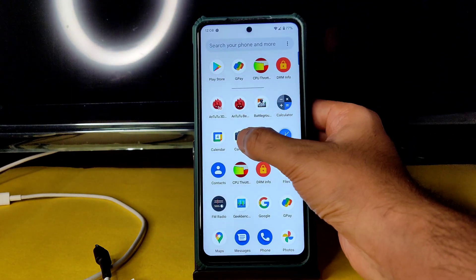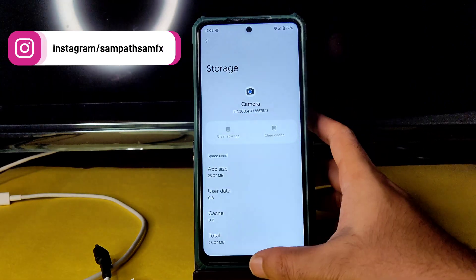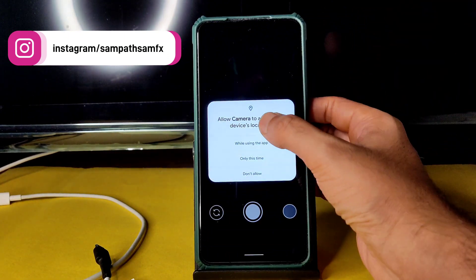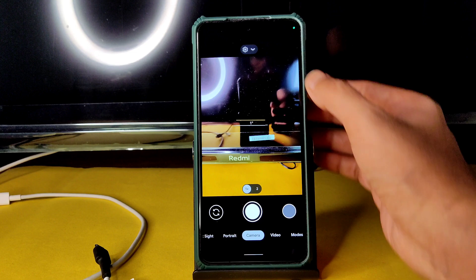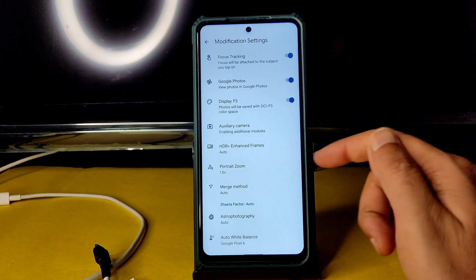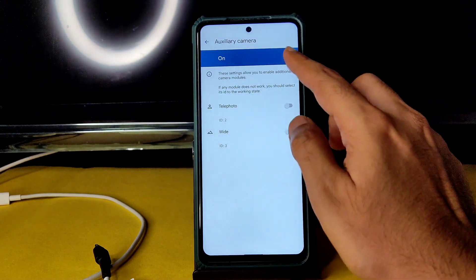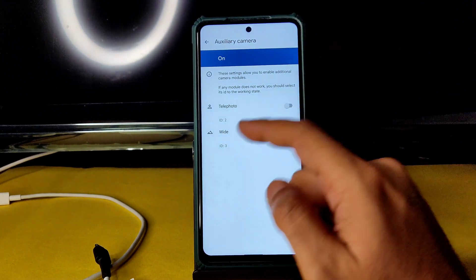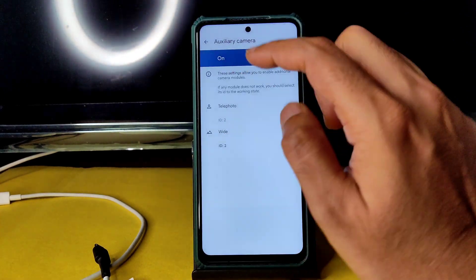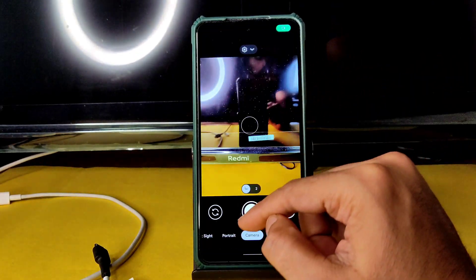Go to App Settings, Storage, and Clear Storage if needed. When you open the camera for the first time after flashing this ROM, go to permissions and allow them. Then go to More Settings, select Modification Settings, go to Auxiliary Camera, and turn it on. By default, the wide angle is ID 3 — don't keep that. Change it to ID 2 and the wide angle camera works very well.